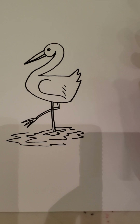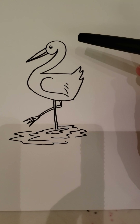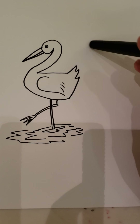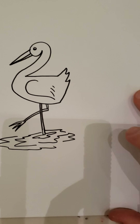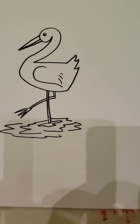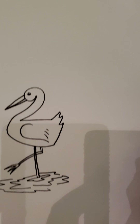Hello everyone! For today's video we're going to work on drawing a crane. You need your paper and something to draw with — I'm going to continue drawing with this pen like always. So get yourself ready; this is kind of what we're aiming for. Here we go.